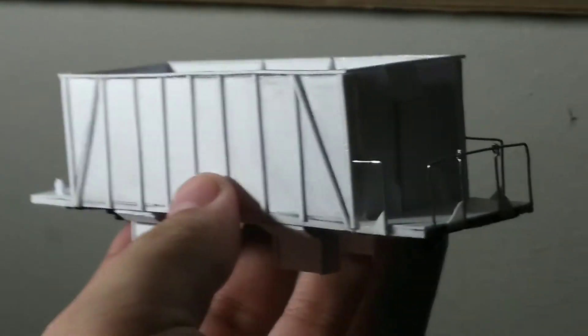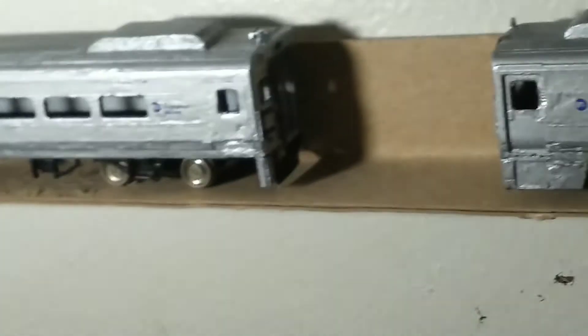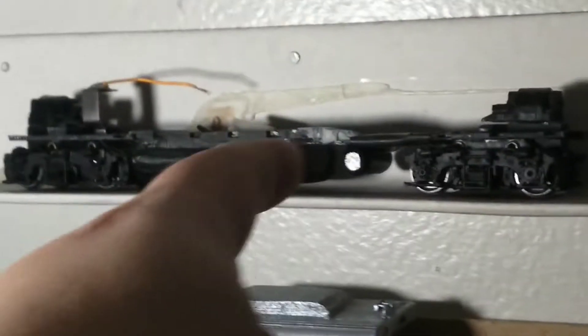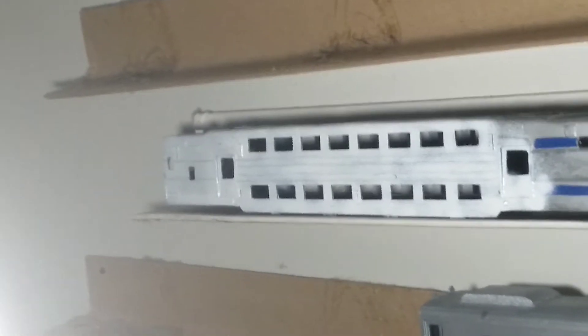This is an M-Track hopper built out of styrene. Here is my GP-40 PH-2B chassis, and this is my LIRR C-3 cab car.